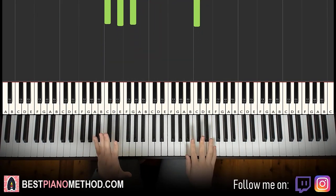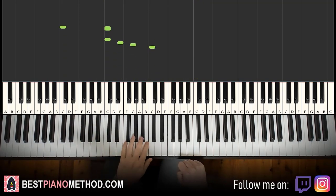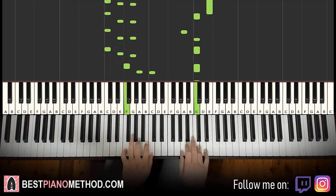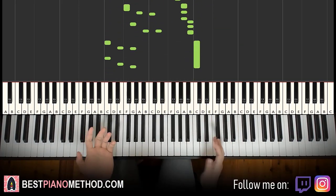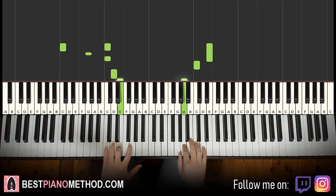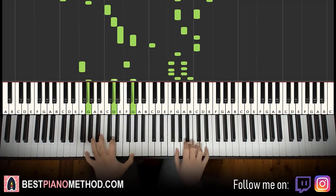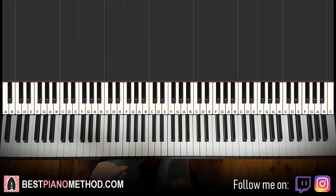Once you get the melody and block chords all good, you can start to add improvisations. If you want, you can do octave arpeggios, or even just simple rhythmic patterns — make it fun. Something simple like that is good already. You can even expand it by adding octave arpeggio patterns to the left hand. It's up to you — just whatever version you want to make, you can add improvisations to it.